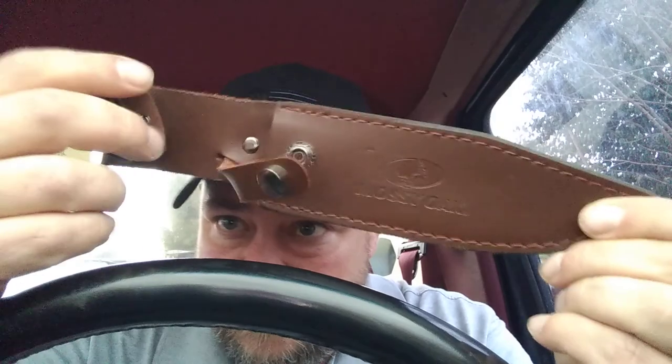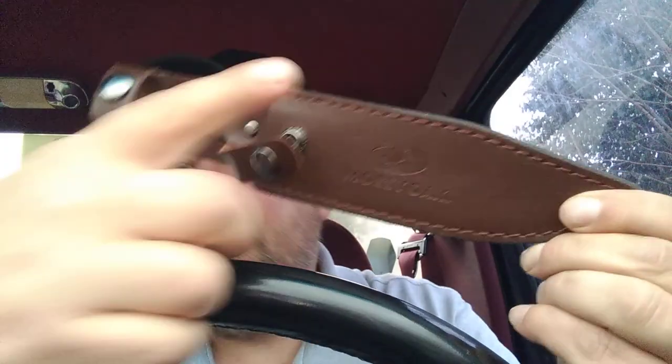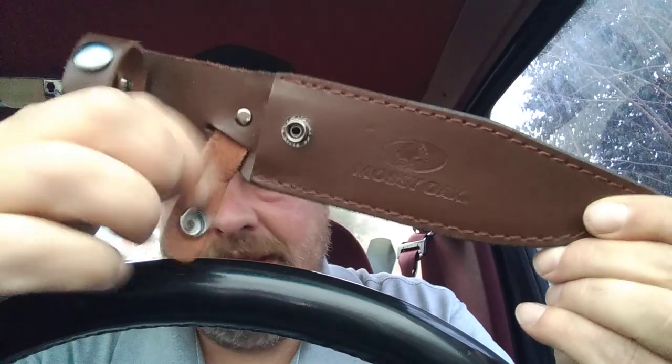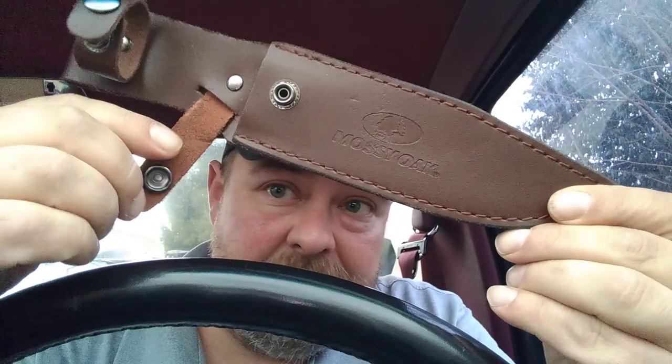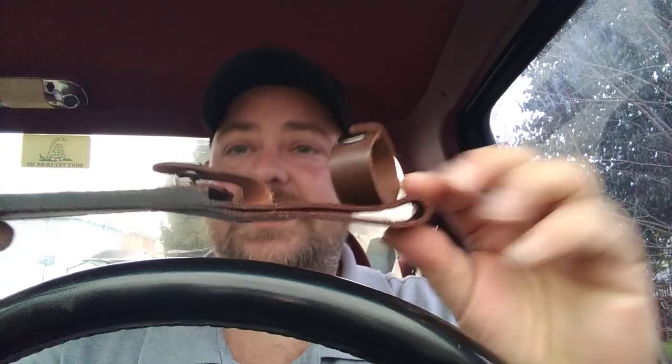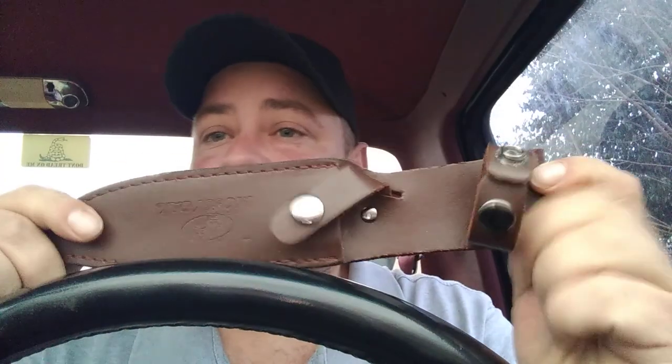Let's get into the sheath first. It's got double hold-downs, which you don't even really need — that one alone is plenty enough. They put that on the edge side, so you know what happens there. As far as quality, it is real leather — not the thickest, but it's leather and it does the job. Nothing spectacular on that.